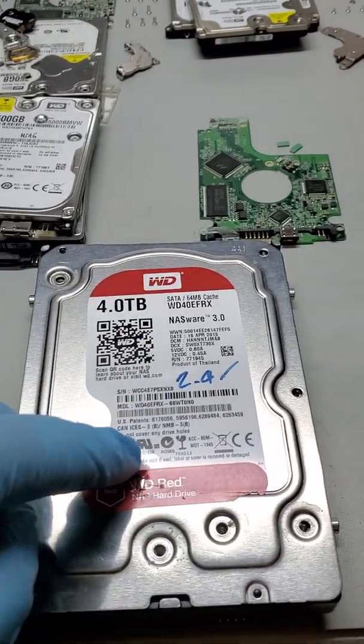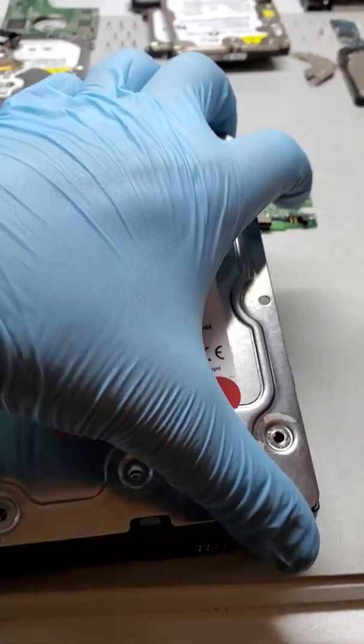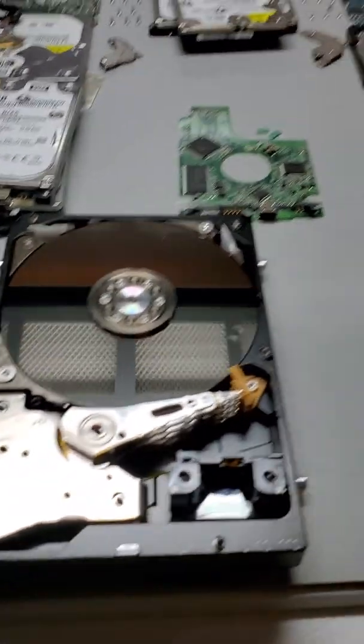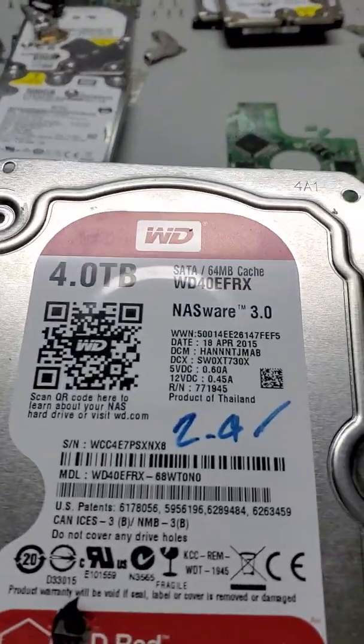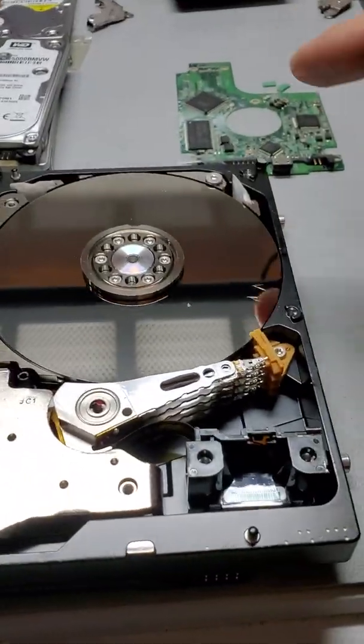When they did this, obviously it has to be done in a clean room. See the filters — if you don't have a clean room, do not do this at home or anywhere else. This person, when they removed the cover like I just did, because of the gaskets that go around the drive, used a screwdriver like this to get in and pry the cover off.